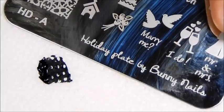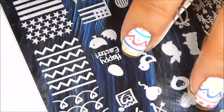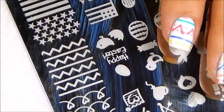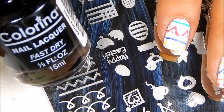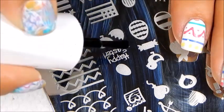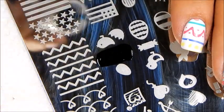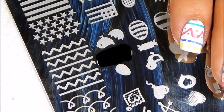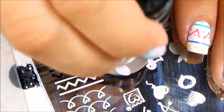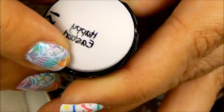Now using the Bunny Nails HDA plate, I want to apply the cute Happy Easter letters. I'll just apply that on my ring finger, and I'll be using Colorina's Black, which is a wonderful black to stamp with — it's very economical. We're going to try to pick up the lettering. Check the swipe. Pick up. There we go. Look how beautiful that stamps, right?